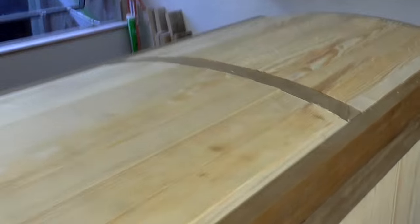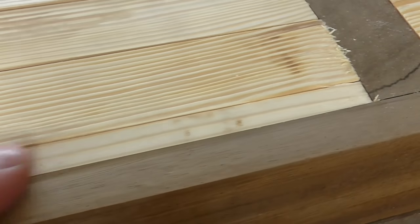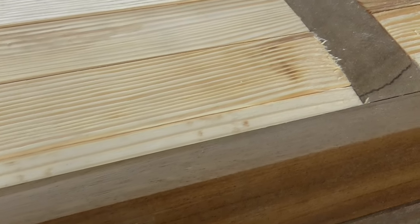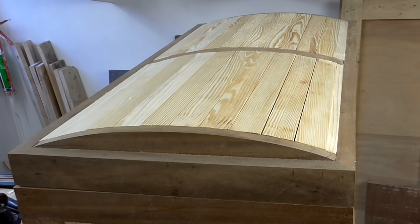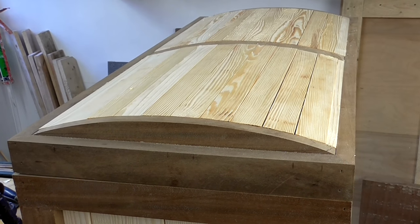I've got all of the top pieces fitted now and I had to rip one piece down on the table saw just to fill the last gap. Now I need to take all of these pieces out, apply some wood glue and refit them.